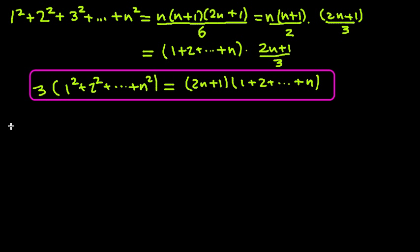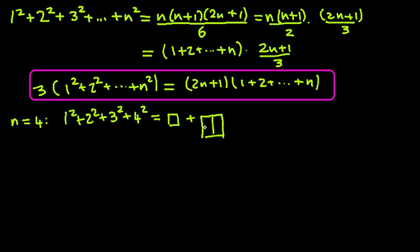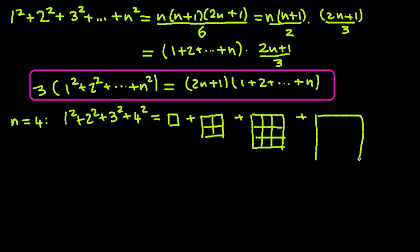Let's use n equals 4. Later you'll see the proof really applies to any n — we're using n equals 4 just for the purpose of drawing the diagram. So let's look at 1² + 2² + 3² + 4², and let's write this as a unit square plus a 2 by 2 square plus a 3 by 3 square.